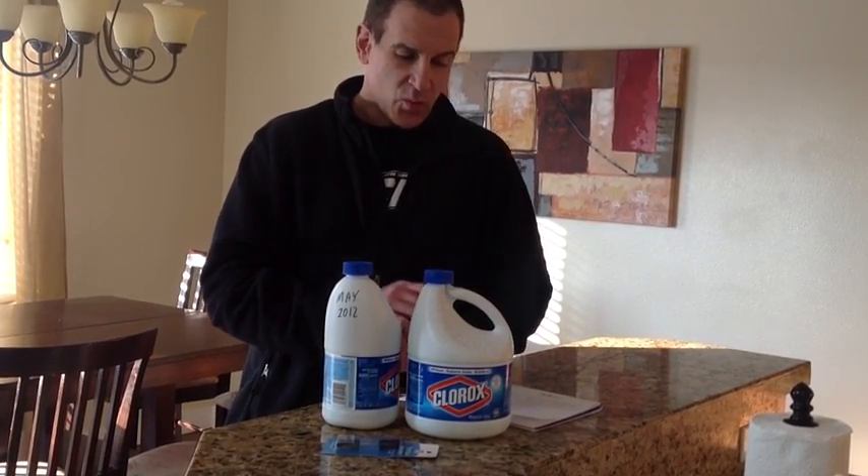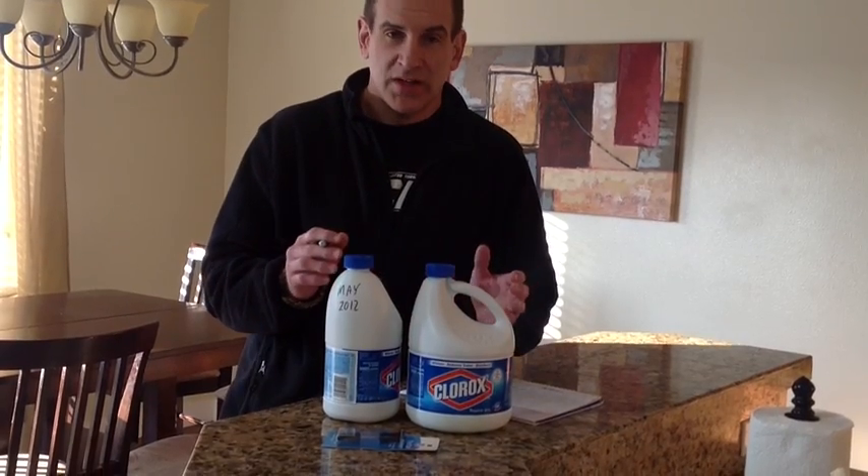Clorox contains chlorine — the same thing used in swimming pools to kill germs. We're using chlorine to kill the pathogens in the water. It doesn't kill everything, but it kills a lot.